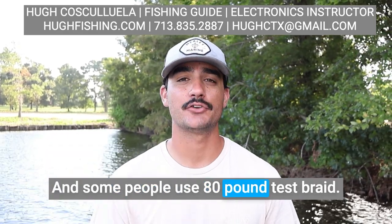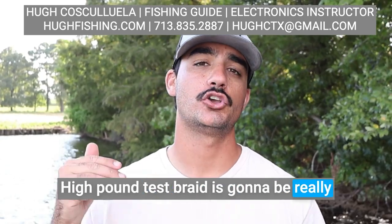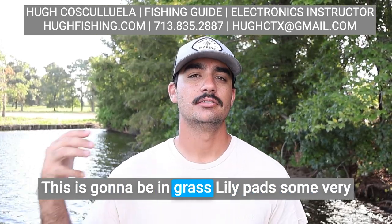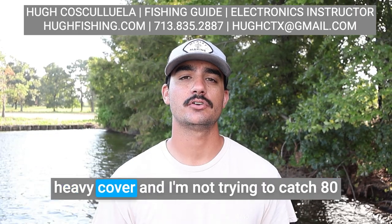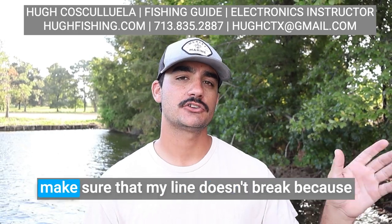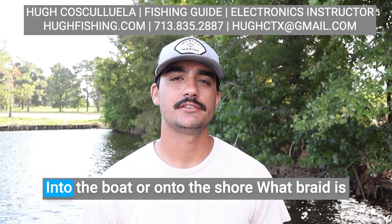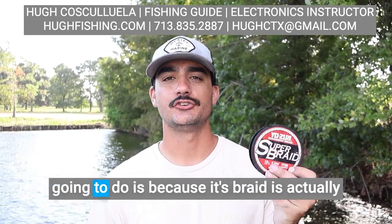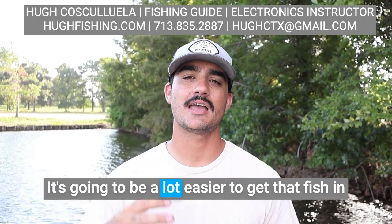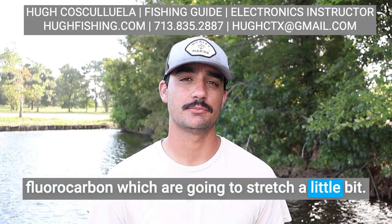Some people use 80-pound test braid. Why do we use such high pound test? High pound test braid is going to be really good when we're fishing in very heavy cover — grass, lily pads, some very heavy cover. I'm not trying to catch 80-pound fish; I just want to make sure my line doesn't break because I need to get that fish out of that cover and into the boat. Because braid is braided, it's actually going to slice through some of that grass and be a lot easier to get that fish in the boat than monofilament or fluorocarbon.